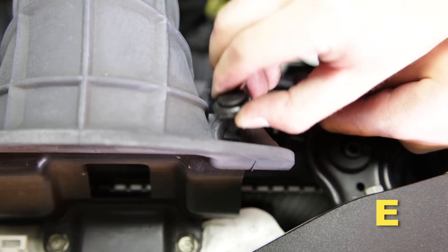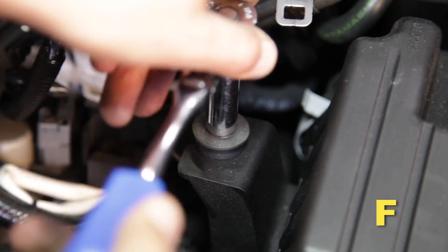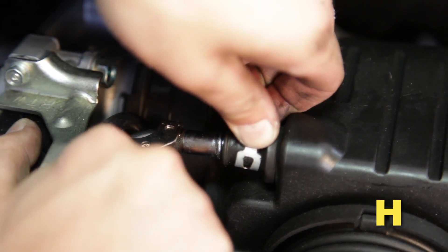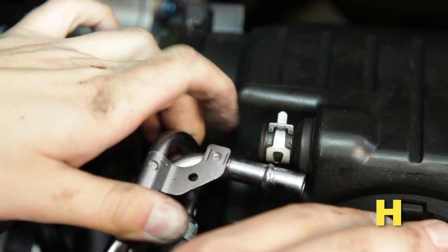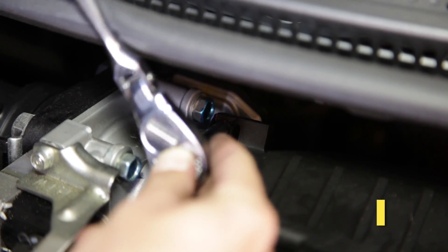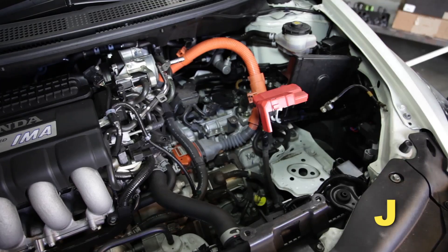Remove the two clips securing the air scoop. Remove the 10 millimeter bolt from the left side of the air box. Remove the 10 millimeter bolt from the right side of the air box. Release the PCV clamp on the grommet and pull the PCV tube out. Loosen the hose clamp securing the air box system to the throttle body. Remove the stock air box system from the vehicle.